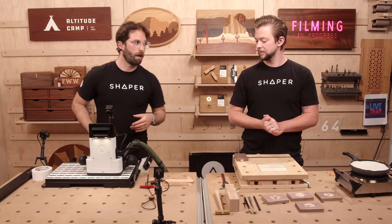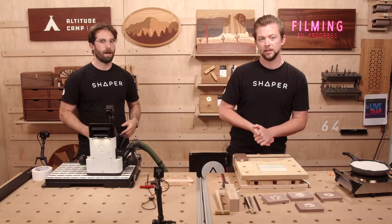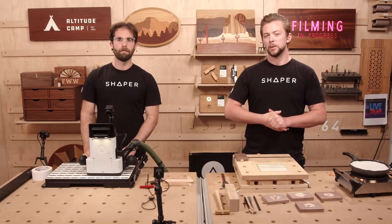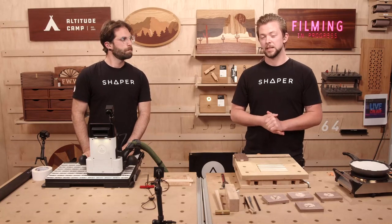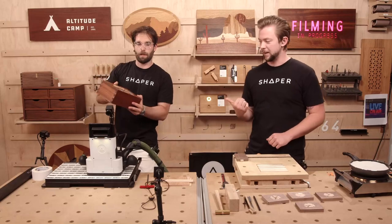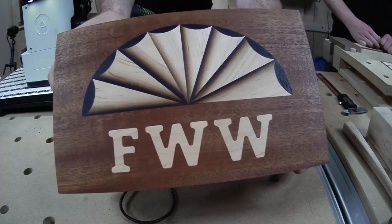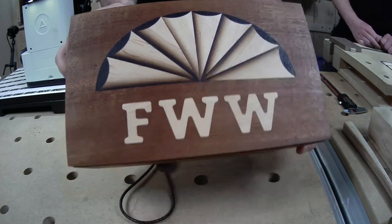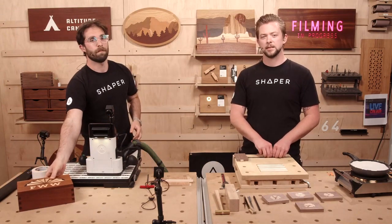We'll show those off, but what do we think about talking about the history of sand shading more broadly? Because it's got a deep history in woodworking. We put together a couple of slides to talk about that. But really where you see it most often is in Federal-style furniture, and specifically in something called the shaded fan inlay, which we did our first dive into — our first ever sand shading project here. I'll show this on the bench cam so you can get a close look at that classically shaded fan.